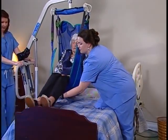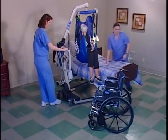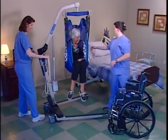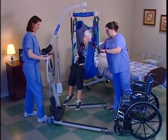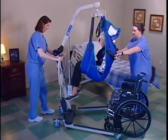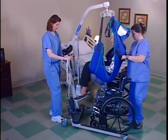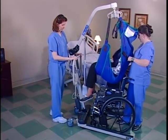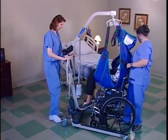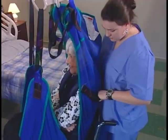Fold the sling lengthwise. Position it so the seams are facing the edge of the bed and the folds are facing the resident. The top edge should be slightly above the resident's head and the bottom edge should be just above the knees. A quick way of telling the top from the bottom is by locating the identification labels — they are sewn at the top of the sling.